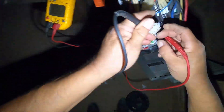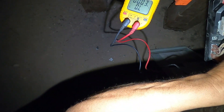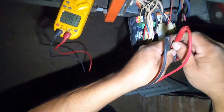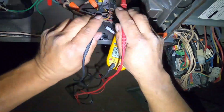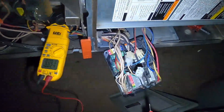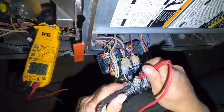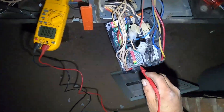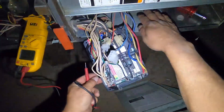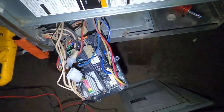Let's see if we have voltage going to it from the board. As you can see, we have 120 volts going to the inducer — I have it unplugged. You can either check it here at the plug or here at these terminals.